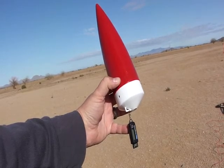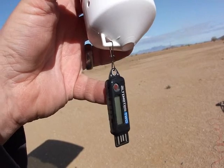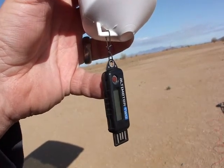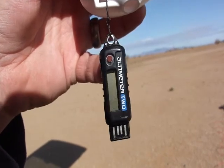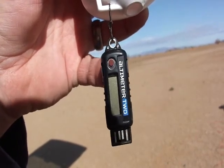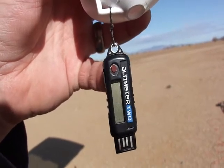I've mounted my Altimeter 2 on the nose cone of the Executioner. The Altimeter 2 is a 3-axis accelerometer that will be riding along to give me data back such as max speed, max altitude, duration of burn, G-loading, and other useful information.